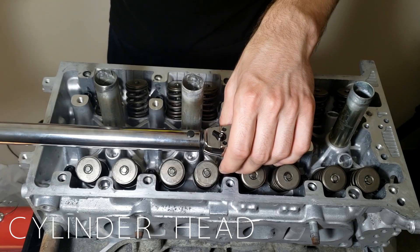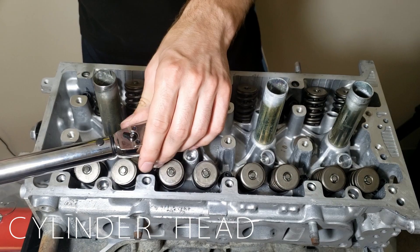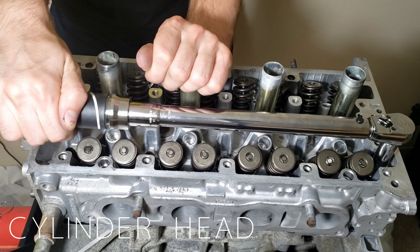The manufacturer of the head studs calls out the head to be torqued in 3 equal steps, so I did 30, 60, and 80 foot pounds. Make sure to torque them in the sequence called out by the manufacturer — this reduces the risk of an improper seal or any warping.